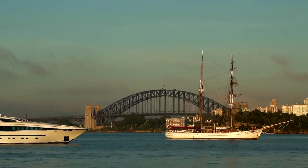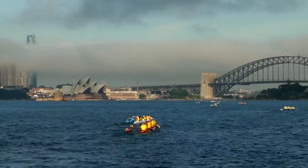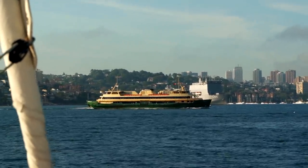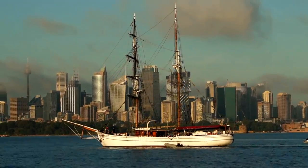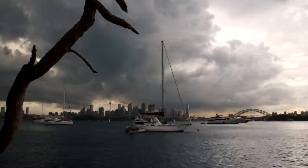Good morning everyone. What a view - how good is that? Gorgeous. A Saturday morning, beautiful day, bright sunshine, absolutely gorgeous. This is the last day before some really wet and windy weather comes in.